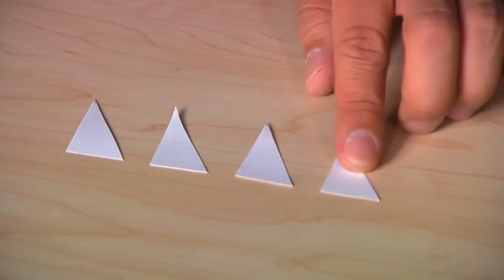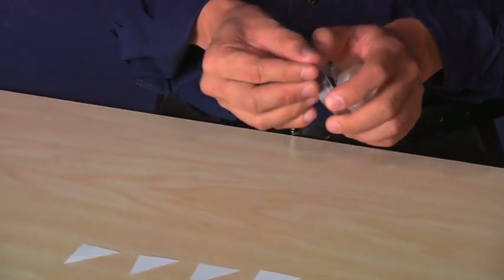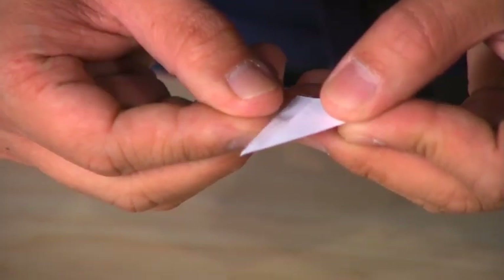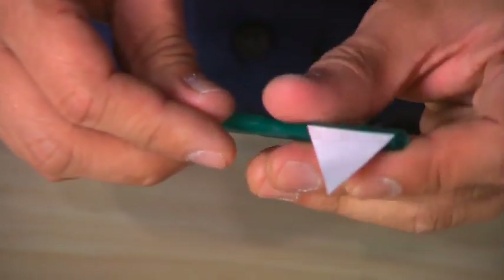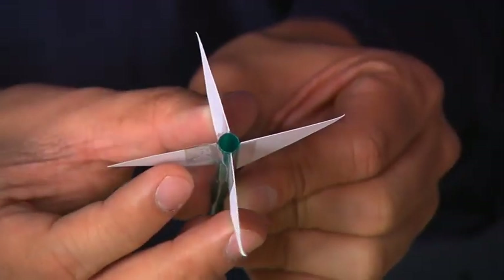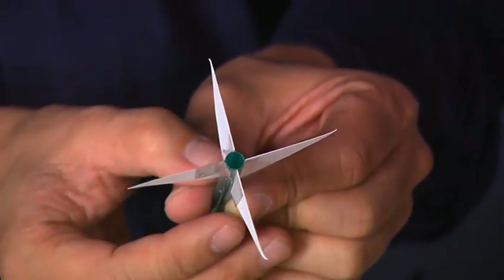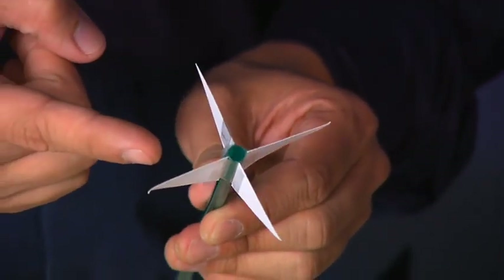For our rocket, we will use all 4 fins that we created, but you can use either 2, 3, 4, or 5 fins. We will attach the fins using tape. Tear off tape to a length no longer than the edge of the fin connected to the rocket body. Place the tape on the edge of one fin and tape it to the body tube. Repeat this for all fins. It is important to attach the fins so they are evenly spaced around the rocket body for stability, and that the extra tape does not cover the end of the straw. Carefully trim off any excess tape.